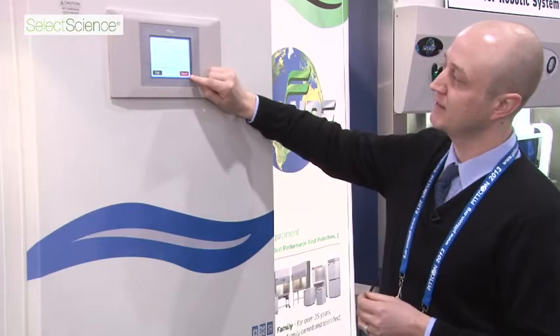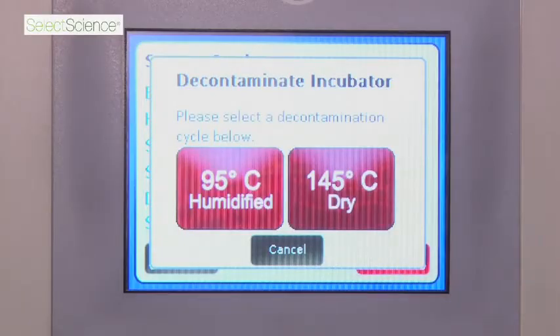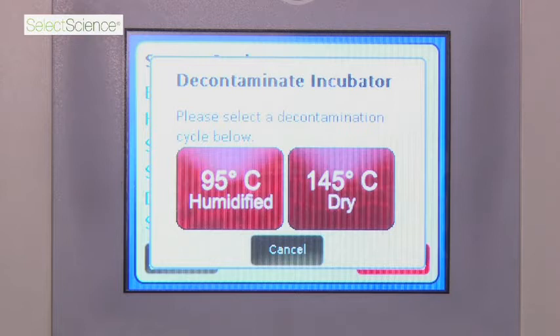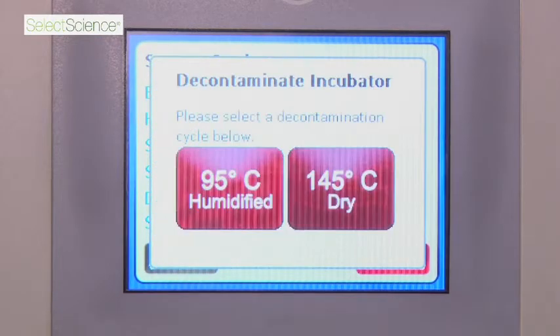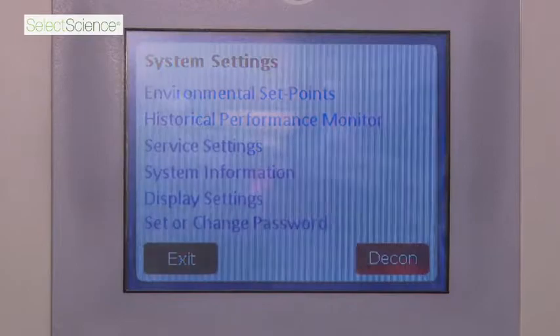The last feature is your decon sterilization cycle. It gives you two options. The interior of the chamber will heat up to 145 degrees Celsius dry, and it runs about a 10-hour cycle — a very nice overnight procedure. You can put it on a delay so once you leave for the night it will turn on and operate by itself. The humidified option is where you leave water inside the water pan, and it heats up to 95 degrees Celsius humidified, which is about a 14-hour procedure.